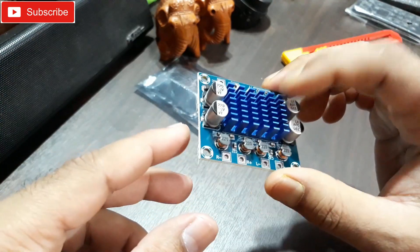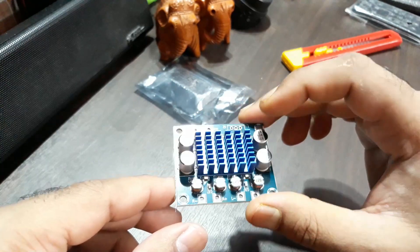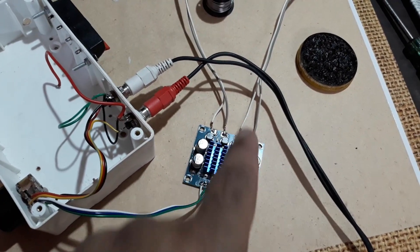Now I'm gonna test it — I'm gonna put it in a small enclosure to make an amplifier. I've connected it just like this for testing: these two are the speaker connections.